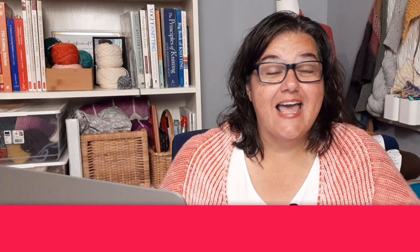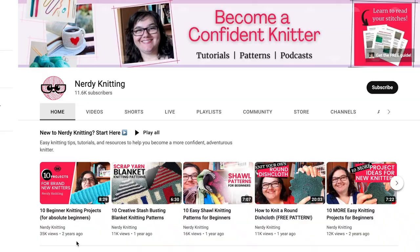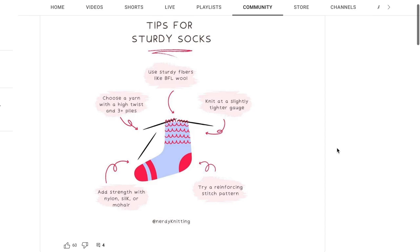Hey Nerdy Knitters, Tanya here. I'm a certified knitting instructor and a master hand knitter, and my goal is to help you become a more confident, adventurous knitter. Sometimes that comes down to choosing the right yarn for the right project — in this case sock yarns that won't wear out really fast. I recently left a message on the community tab here on YouTube asking about your favorite sock yarns, and you left a lot of great comments.